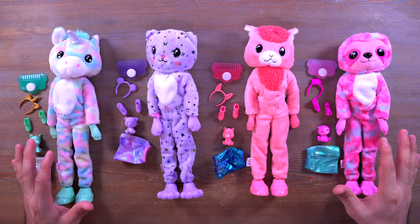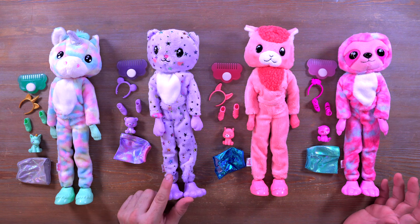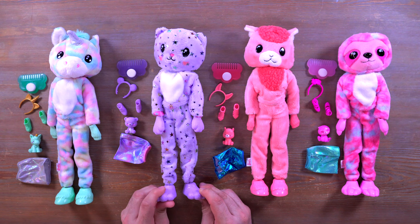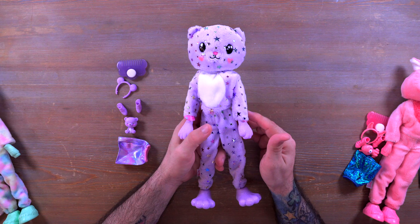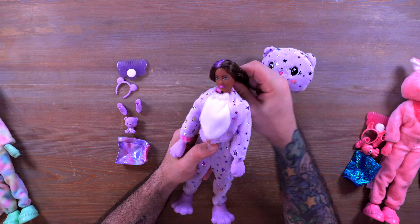The next surprise bag has a little comb with a padded sponge on the other side — that's to use on the doll to get the reveal happening, though I think I'll just use an ice cube. The last surprise bag has a pair of shoes and a unicorn headband. Pretty much the bags are the same across all dolls: a comb in one, an article of clothing in another, shoes, and the pet.